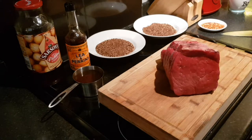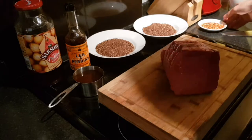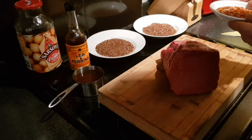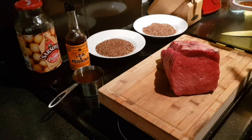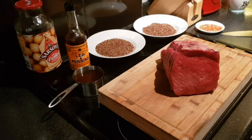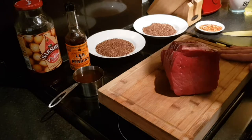Hey, how are you doing everybody? So today we're going to be making traditional South African Biltong. I've got some dried chilies from last season — the last few bits I've got — so I want to use them for something, and I also want to make some Biltong as it's been a few months since I've had some. So today we're going to make the traditional Biltong.